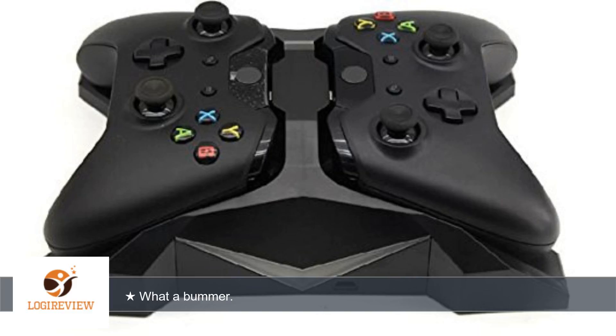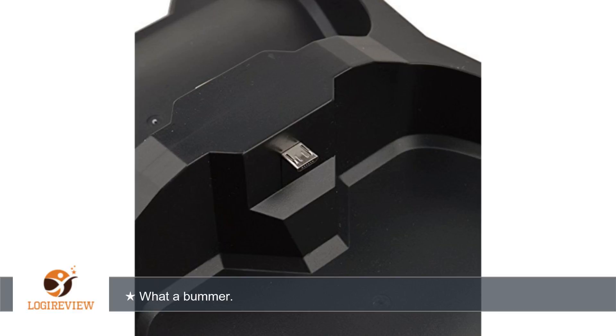Cons: unit arrived in an open box type condition, like it was a demo unit that someone threw together. Unit had clearly visible stranger's fingerprints all over the plastic. The micro USB ports that connect to the controller seem poorly supported, therefore they bent quite a bit. That is concerning as they will most likely fail in a short time.